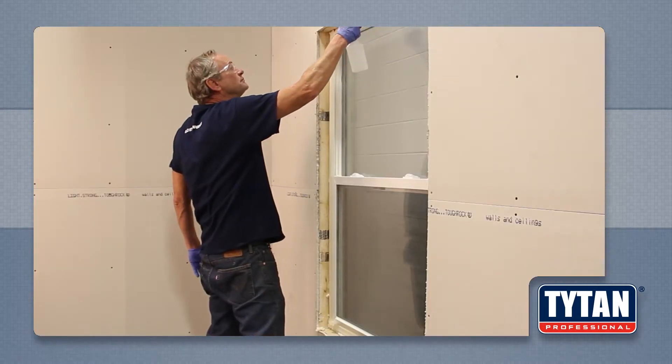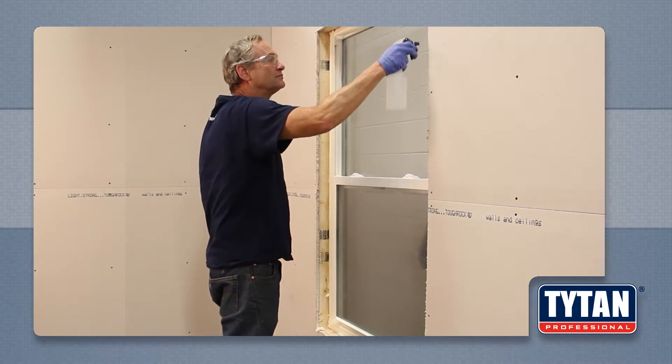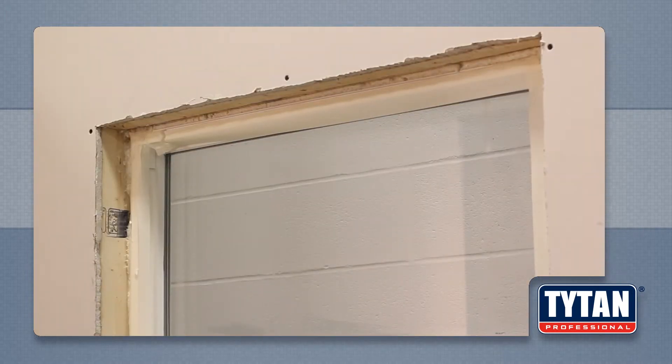Next, spray the foam with a light coat of water to help it cure and improve the foam's properties. Allow 40 to 60 minutes for the foam to cure, depending on temperature and humidity.